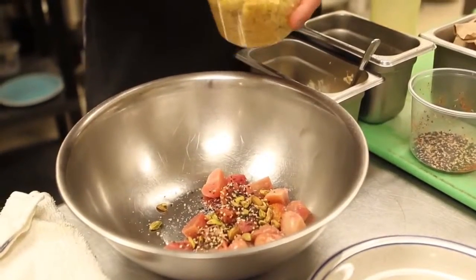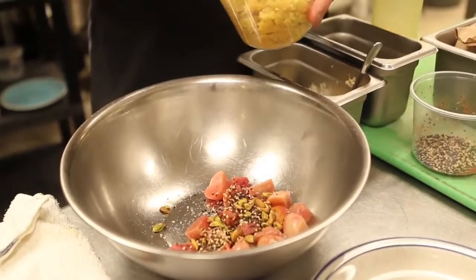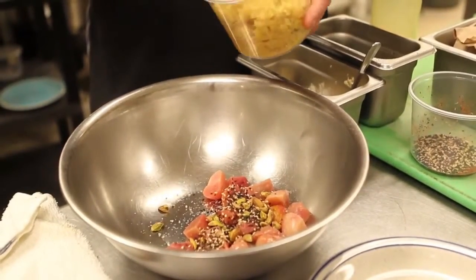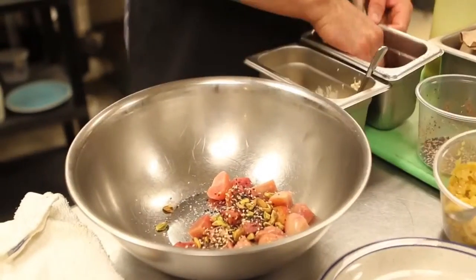And then we have candied lemon rind. I like quite a bit of this. Add a little bit of chive.